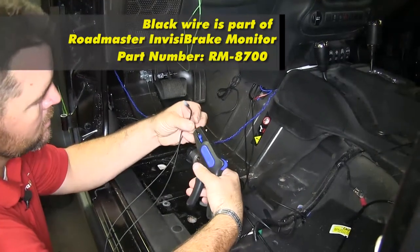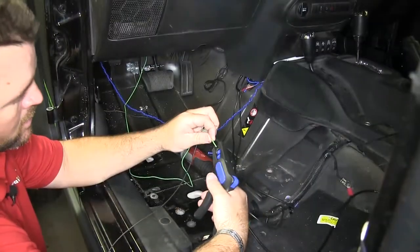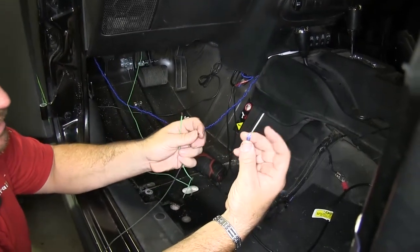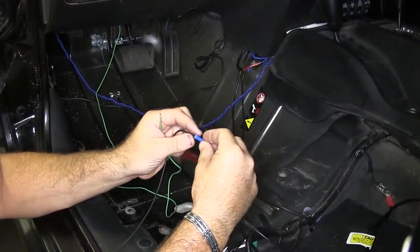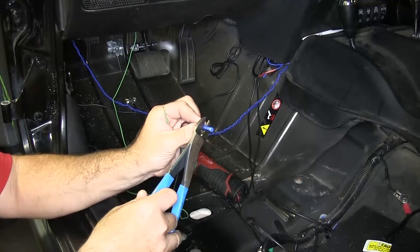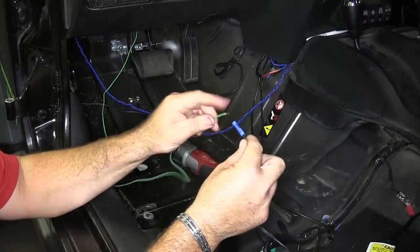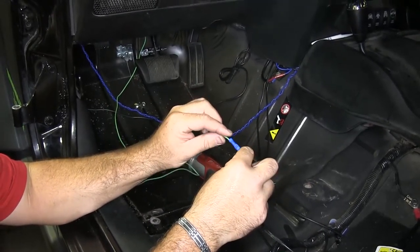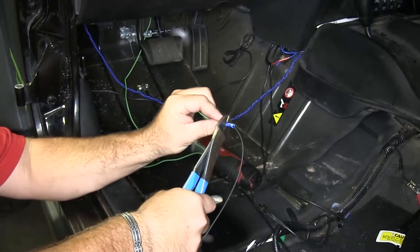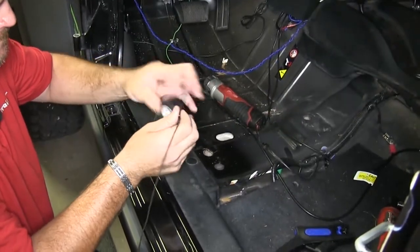We're going to splice this end of the black wire to this end of our green wire. We're going to take one of our included butt connectors — it's going to be the blue one. And then we're just going to put these two wires together. Once you've got a good connection, we'll go ahead and wrap that with some electrical tape.